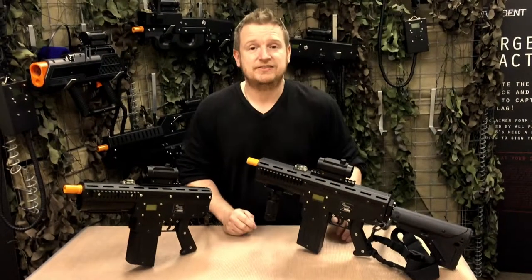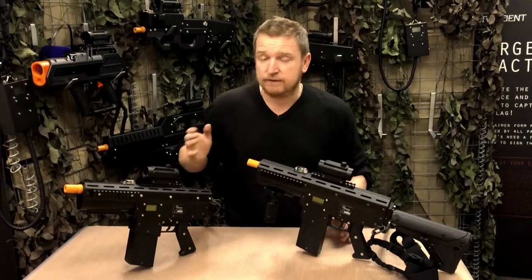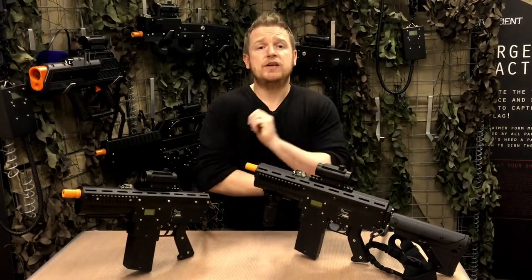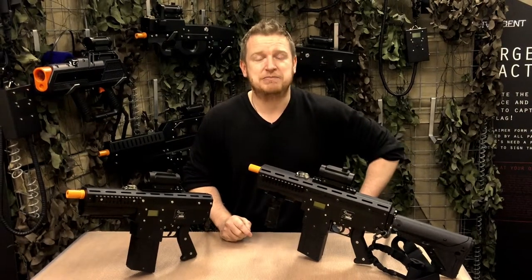If you're looking to invest in new equipment that gives you the flexibility to convert from an SMG to an assault rifle, then the HB-14 is definitely for you. Why don't you give me an email at david@battlefieldsports.com for the latest pricing.